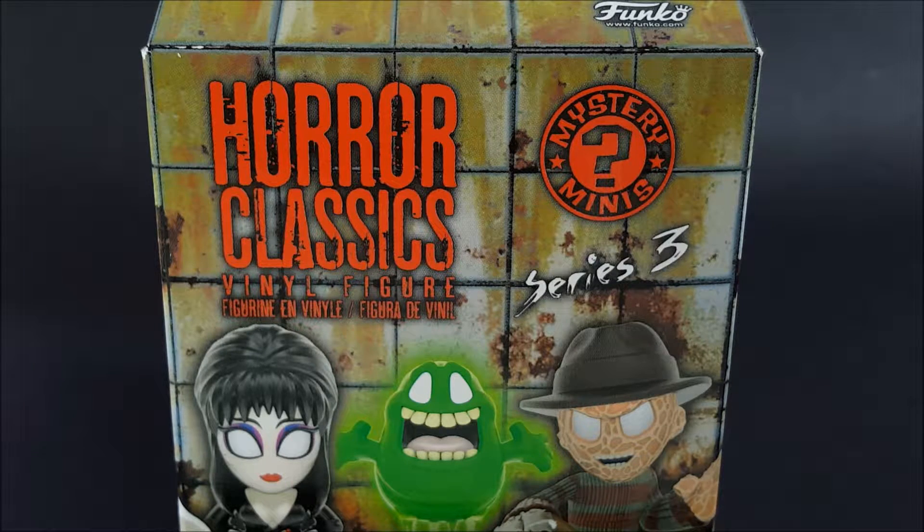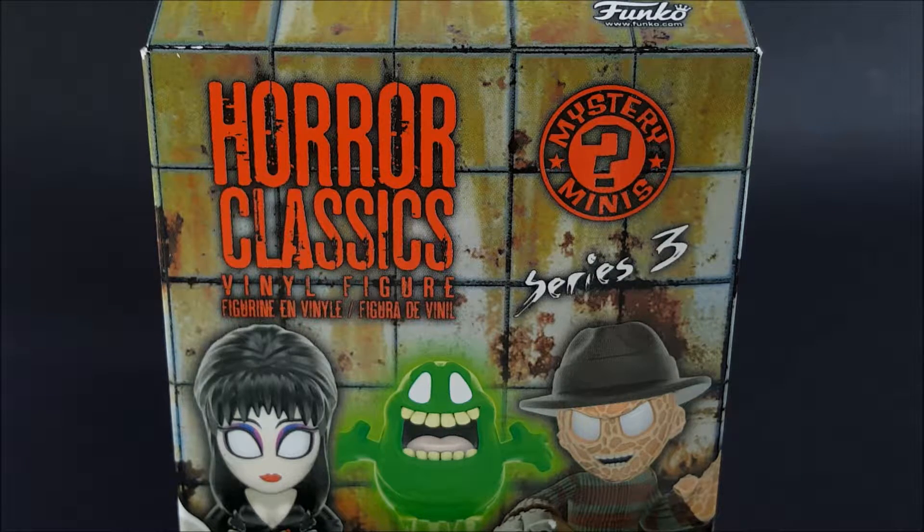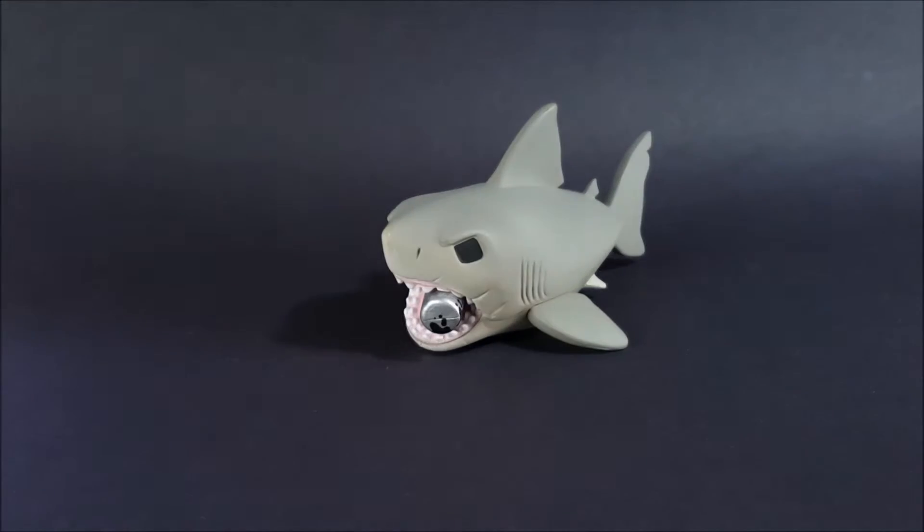Hello everyone, this is Aaron of the Rave Corner. Today I'm going to do a figure review. This figure comes from Funko's Mystery Mini line, specifically the Horror Classics Series 3, and I do apologize in advance as I have already taken the liberty of opening the box and packaging and seeing what's inside. So without further ado, it is none other than the shark from Jaws — and it's really, really cool.